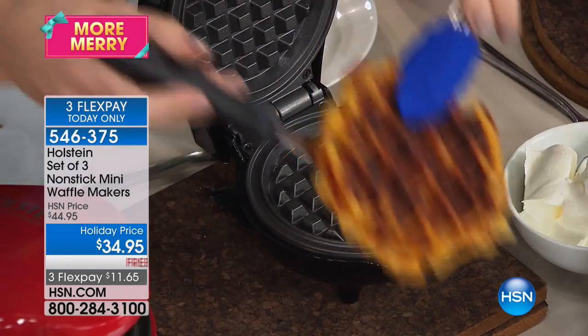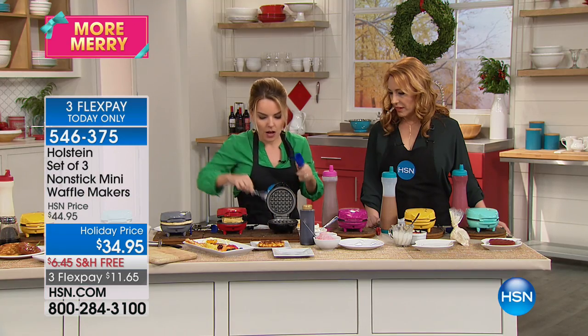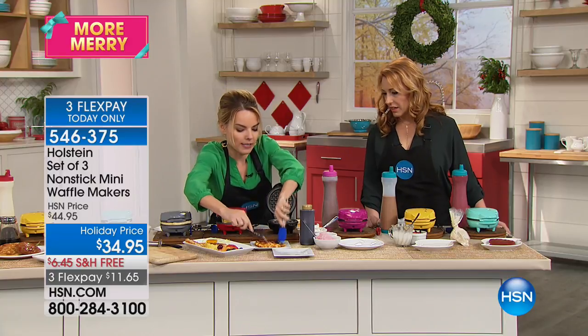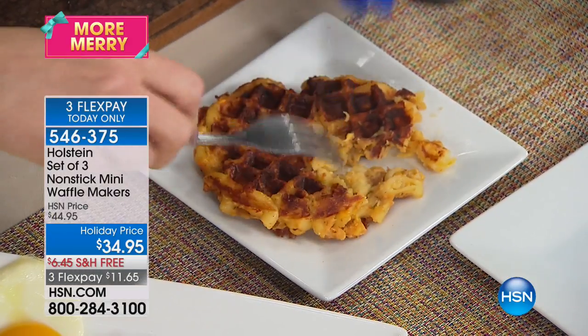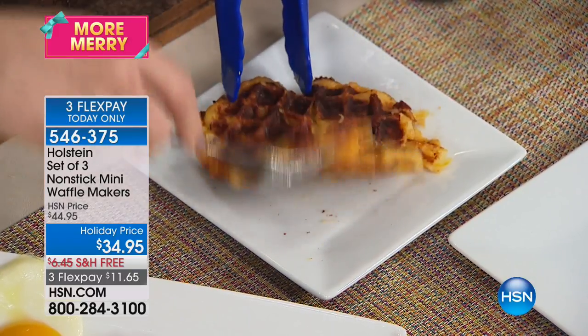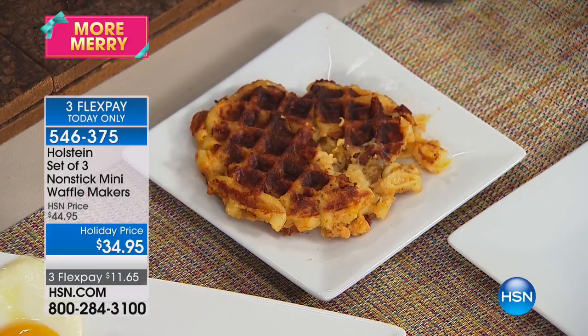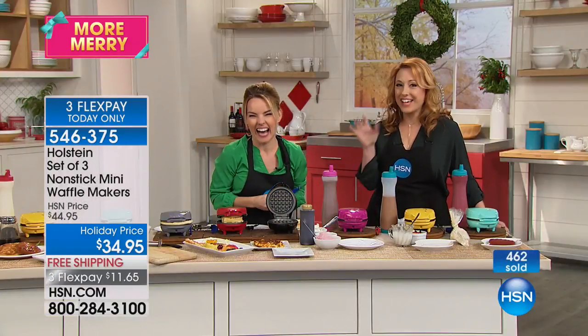Macaroni and cheese — you just want to take and put a little bit of breadcrumbs in it, so it gives it a little bit of staying power. Look what happened: I actually created cheesy, ooey-gooey in the middle and completely toasty-roasty on the outside. That is a treat. If you don't like that, then you're not an American. That is unbelievable.